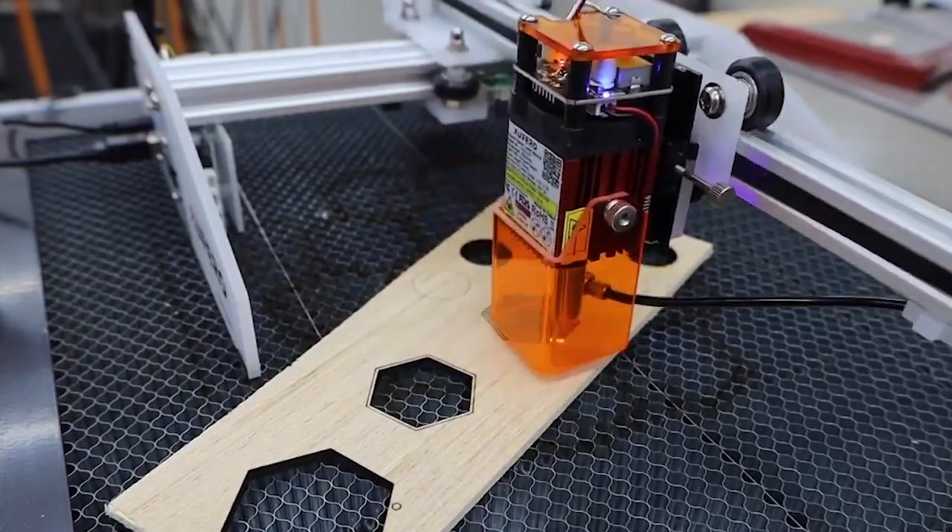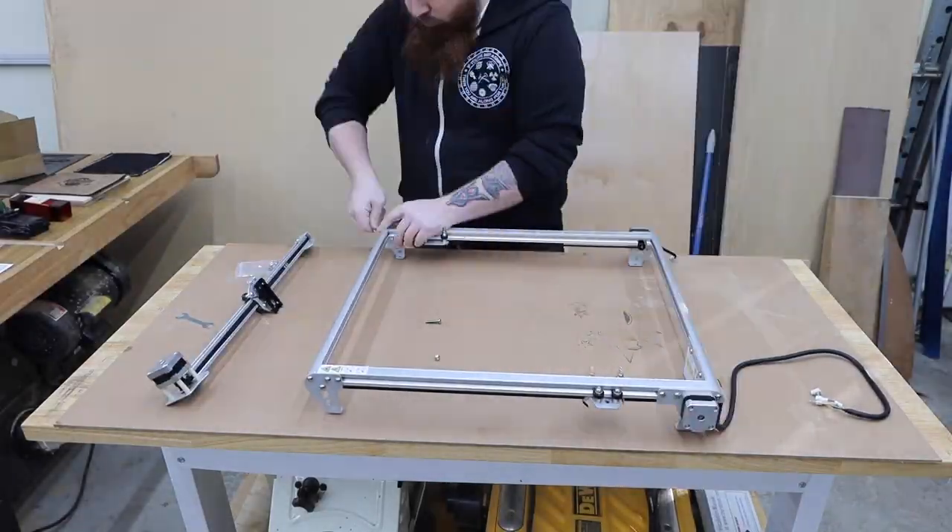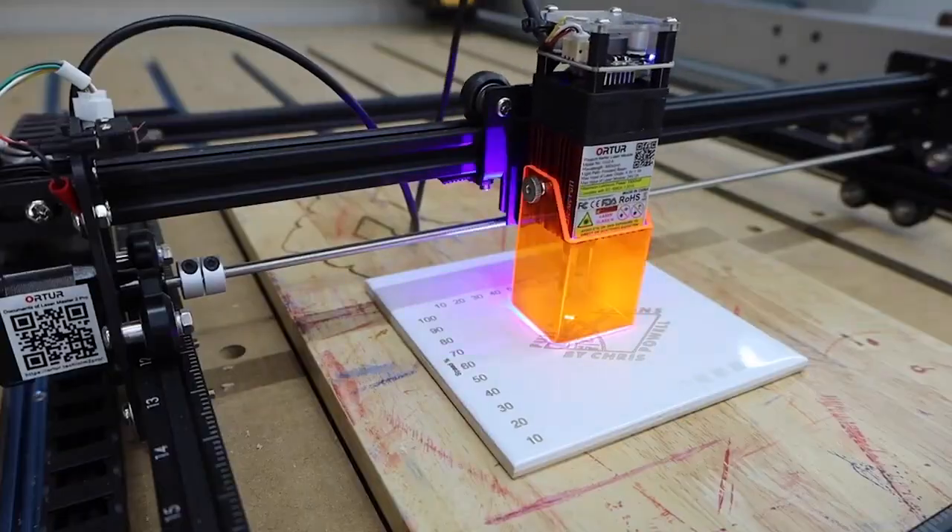If you've been researching what desktop laser engraver to buy, you've probably noticed that the amount of options available is a little overwhelming.